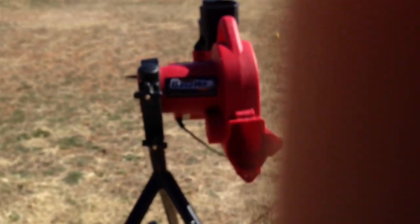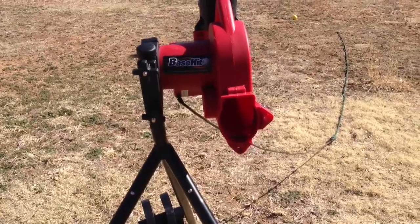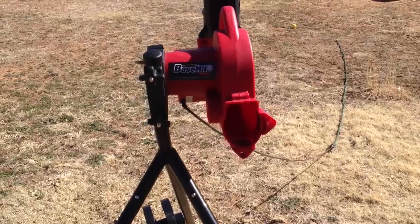That is it — that is a Heater Base Hit installation, and to be honest it did not take very long to put together. It was very quick and we're going to play with it a little bit and let you know how it does. Thanks for watching.